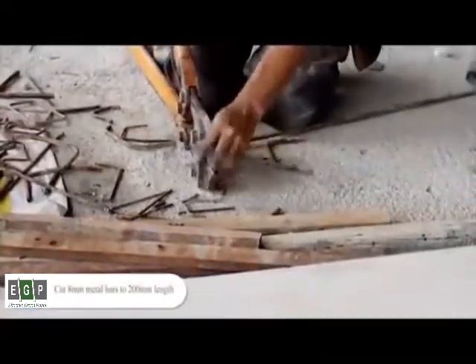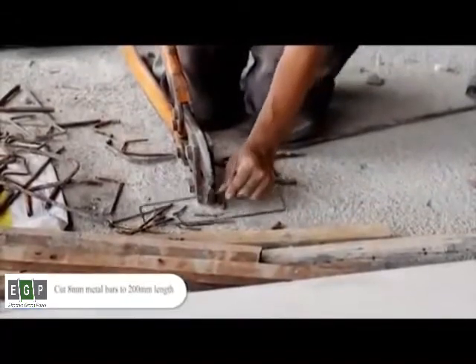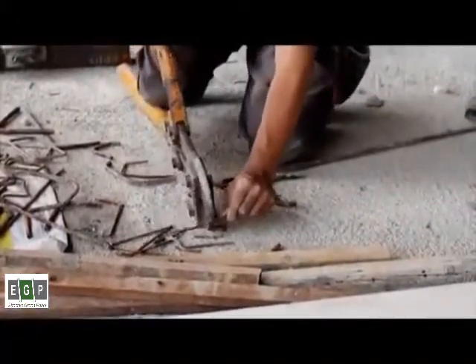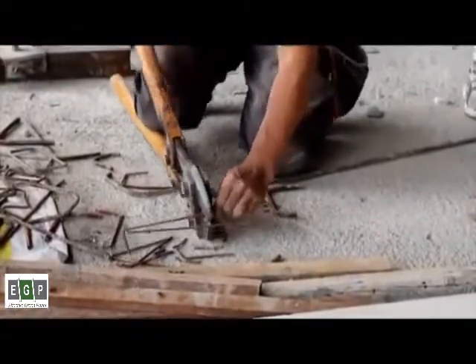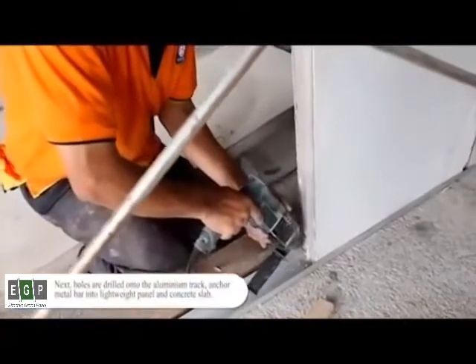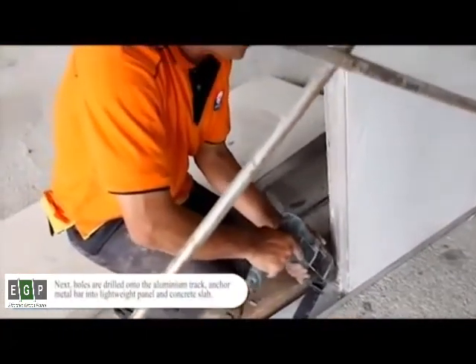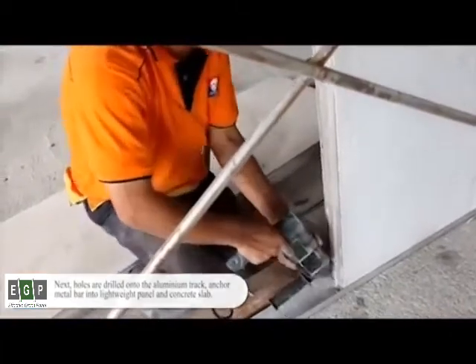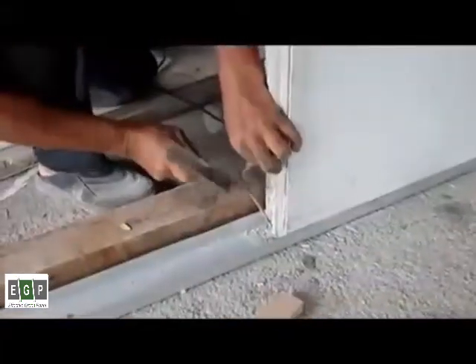Cut 8mm metal bars to 200mm length. Next, holes are drilled onto the aluminum track. Anchor the metal bar into the lightweight panel and concrete slab.